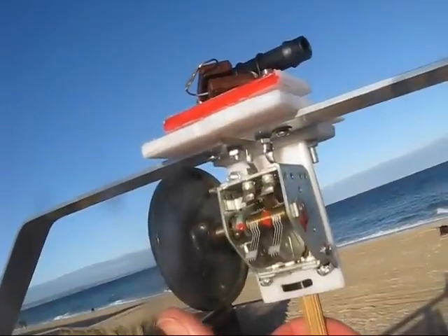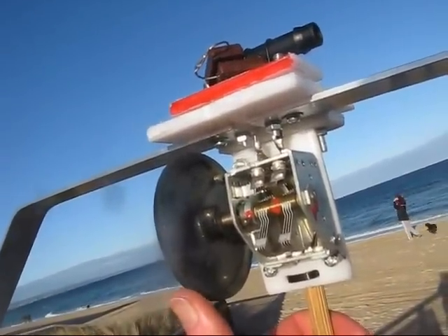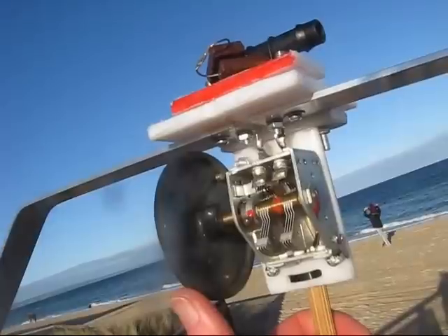Another thing I've done since the last video is attach a large knob. In the absence of a vernier reduction drive, that makes tuning a lot easier.